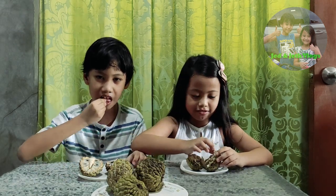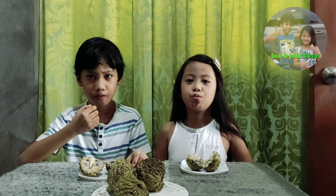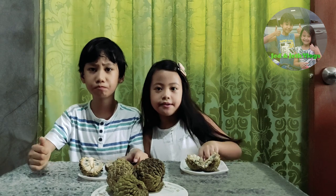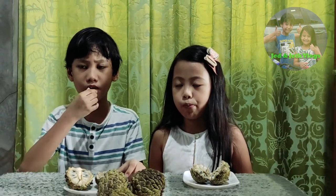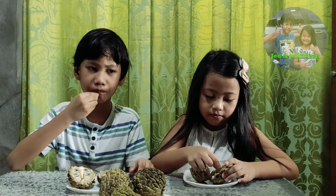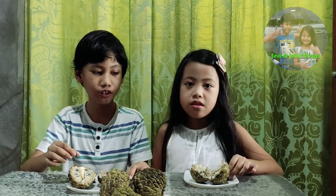Yes! So see, Freddy! Mmmmmmm. Mmmmmmm. Mmmmmmm. Yes. Ha ha ha ha ha ha ha. It tastes great.